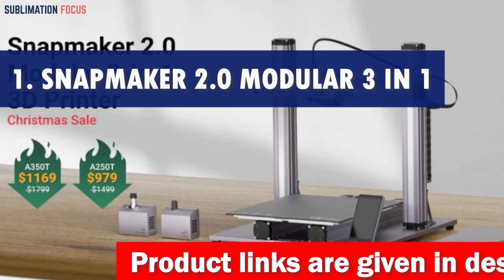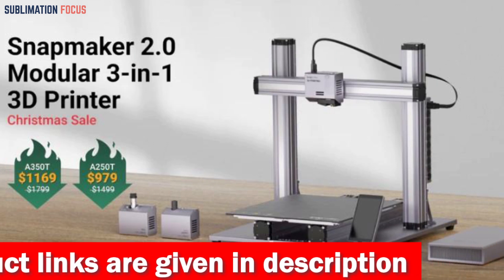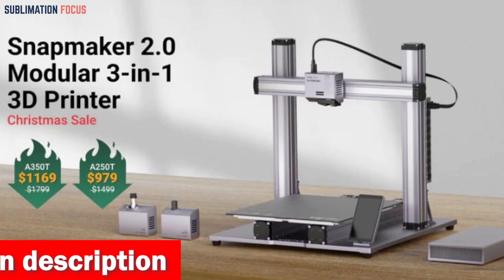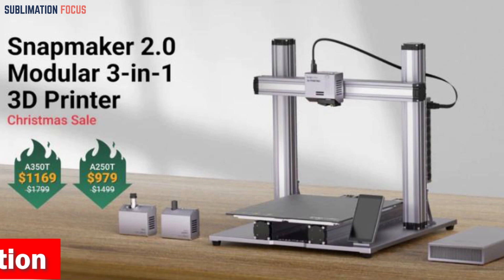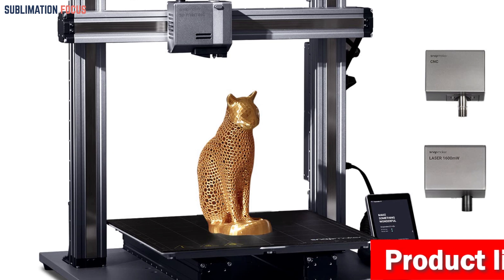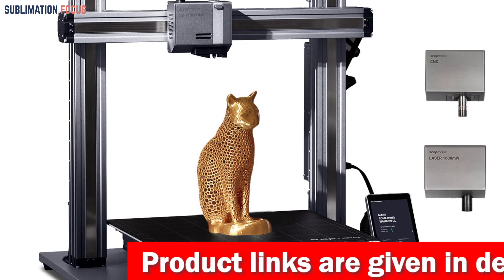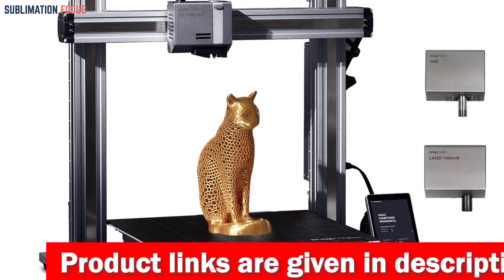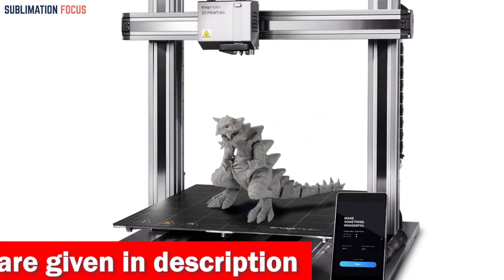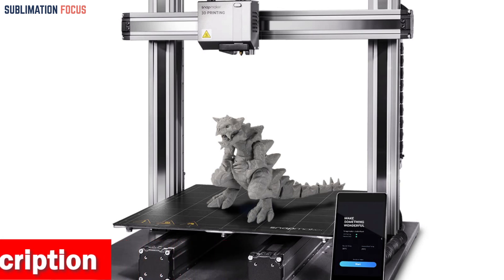Number one is the Snapmaker 2.0 Modular 3-in-1 3D printer. Revise your creativity and buckle in for an extraordinary journey into car part manufacturing. The Snapmaker A350T/A250T leaves the competition in the dust — its colossal work area is a playground for your engineering genius, allowing you to tackle ambitious projects. From intricate gears to customized dashboards, this printer handles everything with finesse and precision.